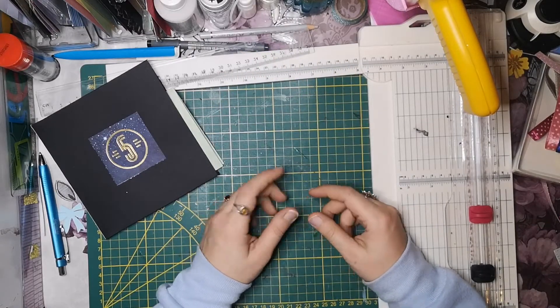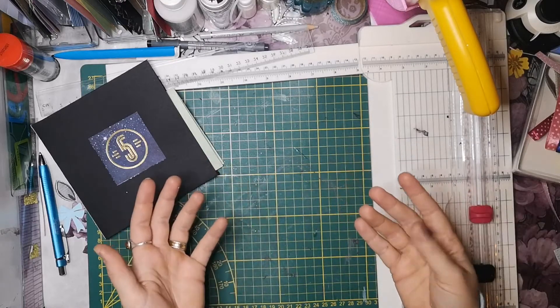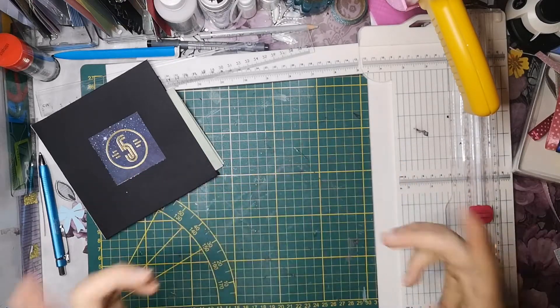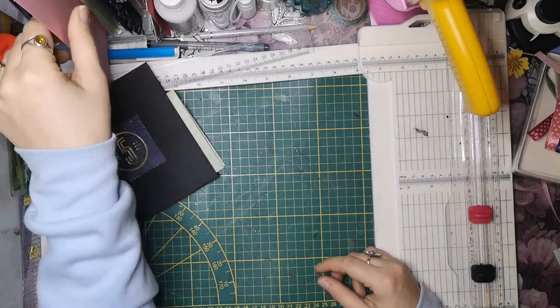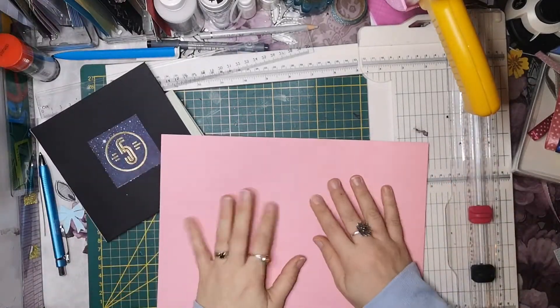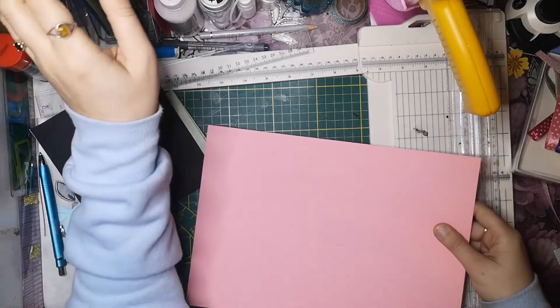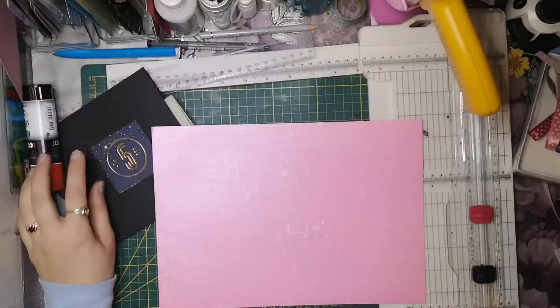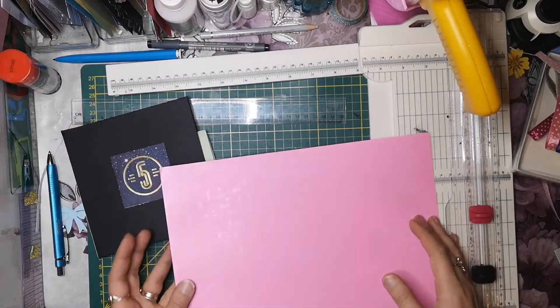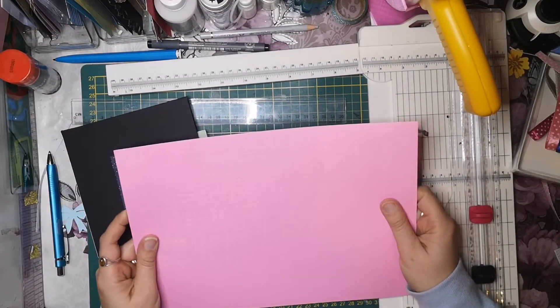Just a quick comment - what does Peekaboo mean? I don't know, but we craft it today. We need A4 paper. This is beautiful - it glitters so well. This is my outdoor paper.